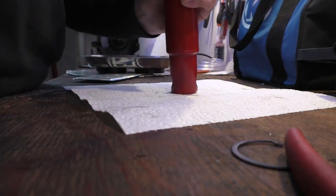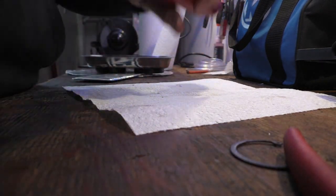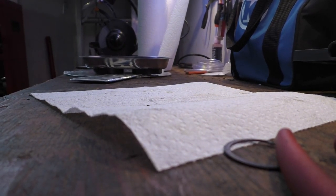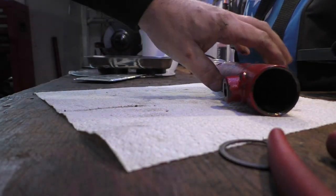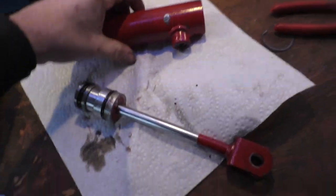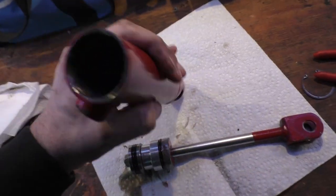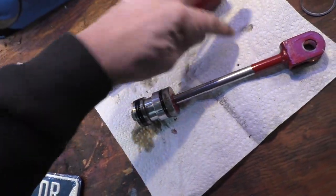We just want to get that out. Let me see if I can put this in the vise — like so. There it comes. Now I can tap this. Alright, so you just want to put this end in a vise and just tap it out. You're not going to be able to see in there, but I want to inspect in here because I saw a little bit of metal right here, which I don't like to see.